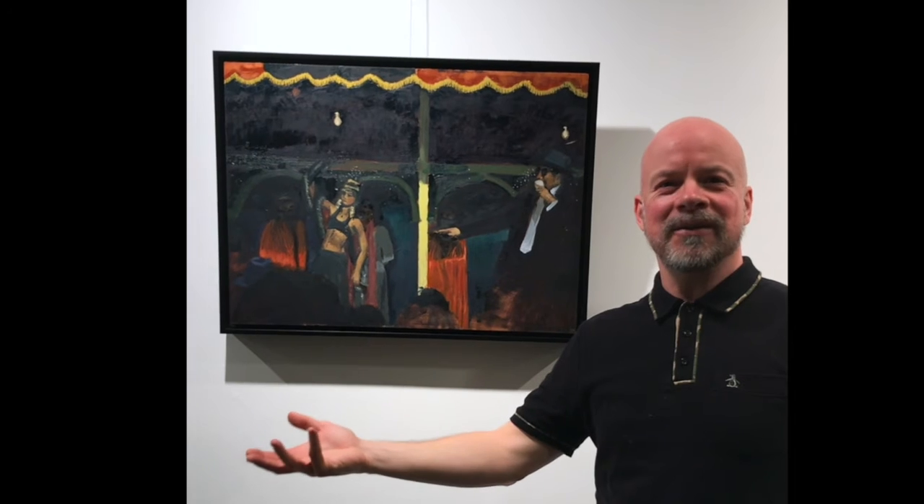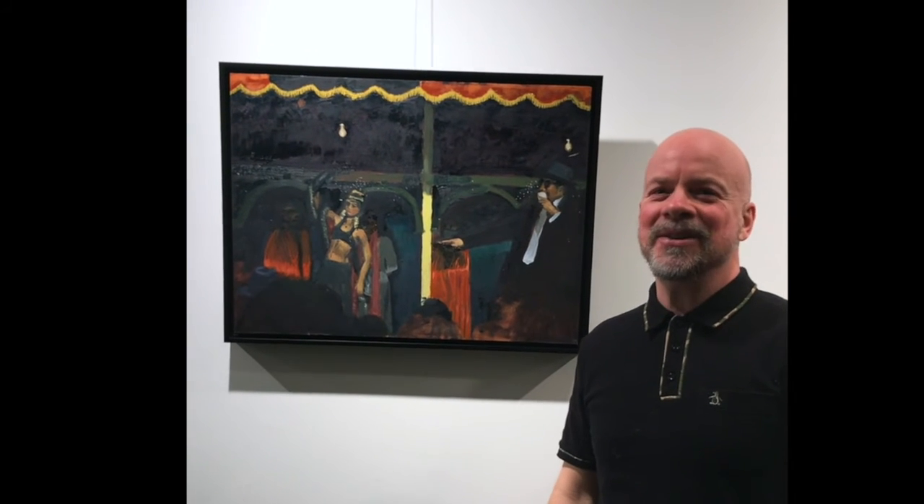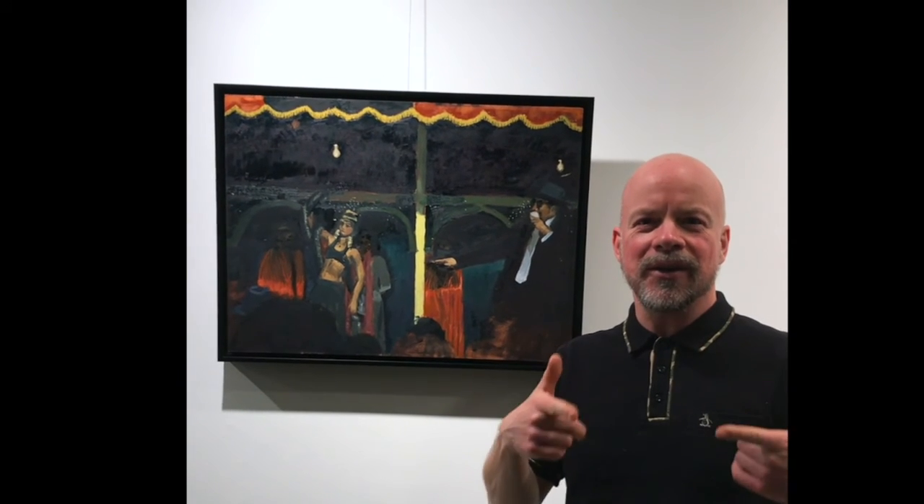Is she thinking about what am I going to be having for dinner tonight? Is she thinking I love my job? Is she thinking I hate my job? But that's all I could think of while I was doing this painting — what was going on in her head.